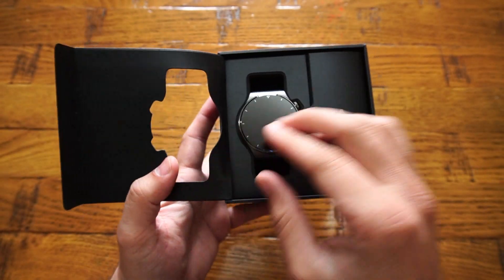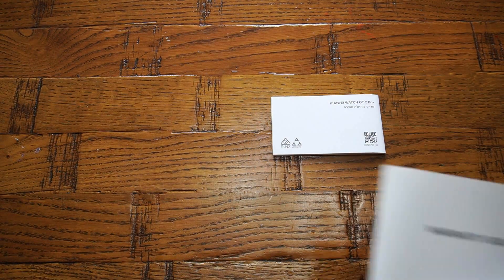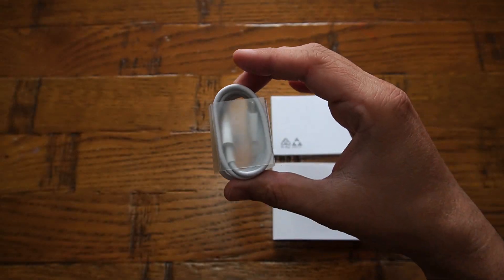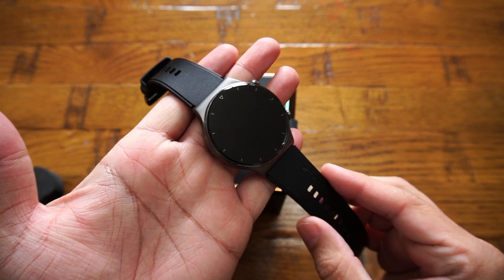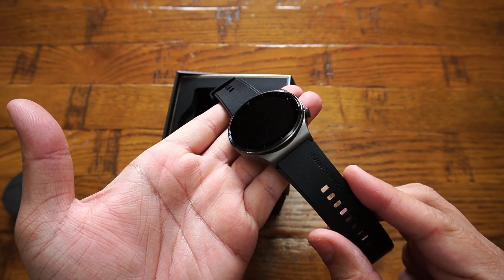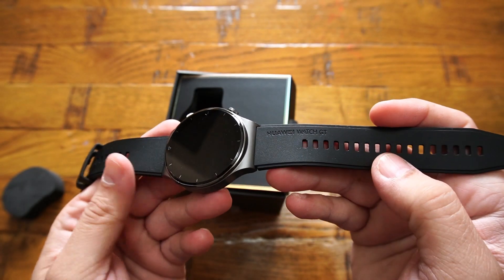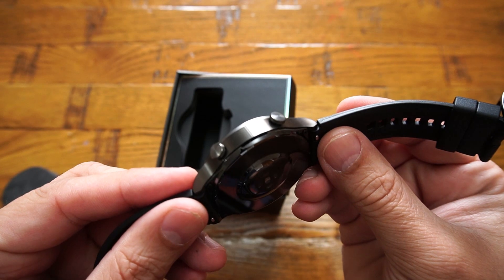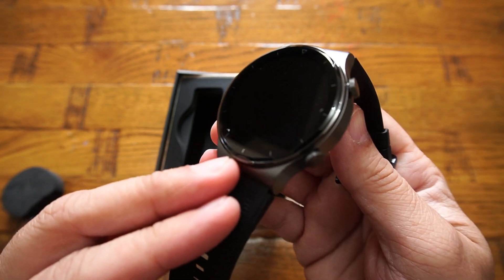Inside the packaging you get one user manual, one warranty card, one USB-C charging cable, one wireless charger cradle, and the Huawei GT2 Pro smartwatch itself. The watch comes with very soft and comfortable wrist straps which are interchangeable.